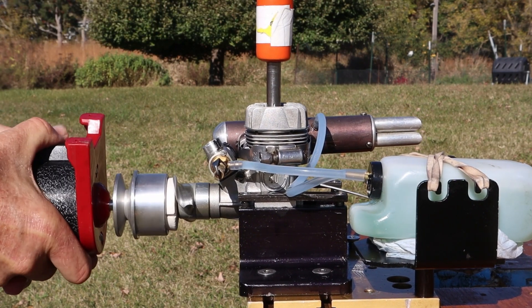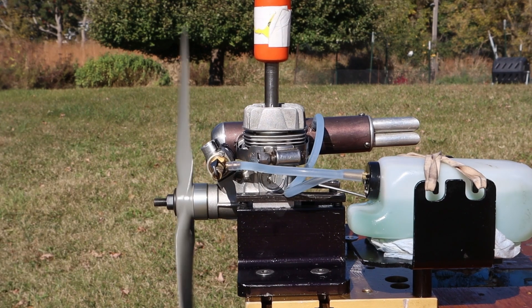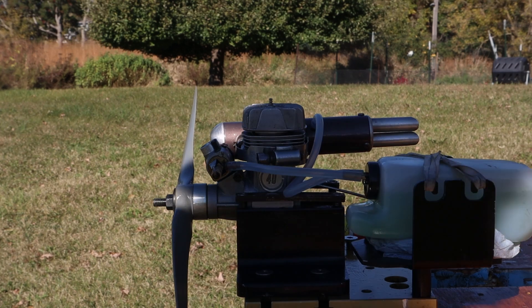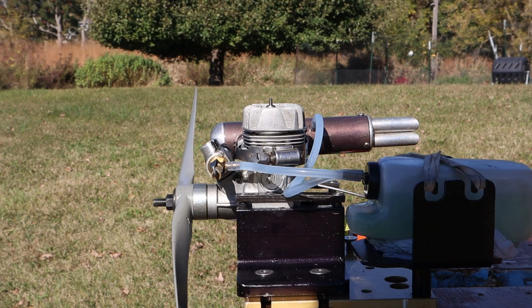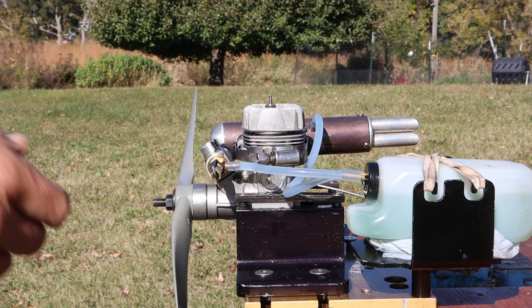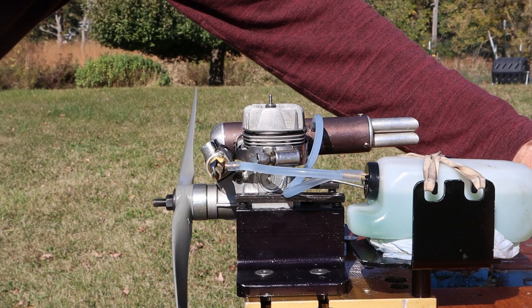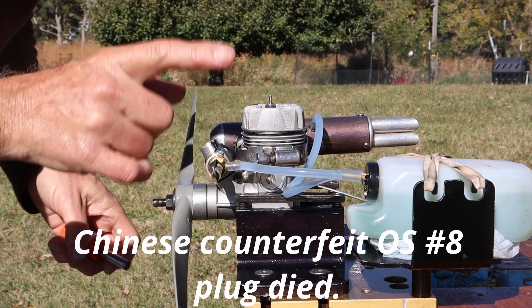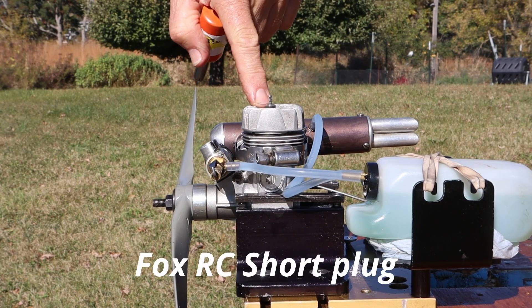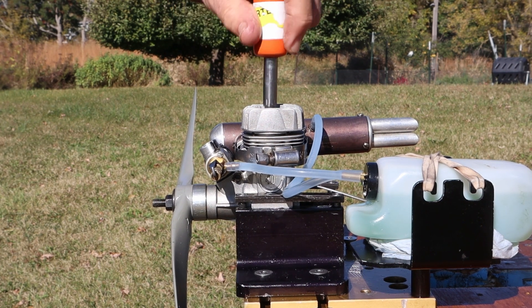Maybe it ate the plug. I have a feeling either my starter is dead or that plug got eaten in that run. Yeah, so that plug was done. And for the record, that was the Chinese counterfeit plug. This is a brand new Fox RC short plug.